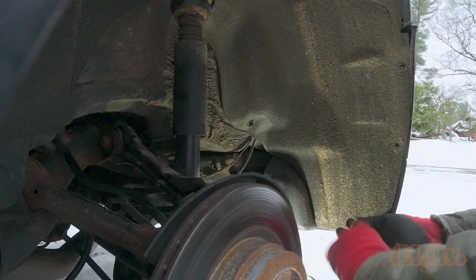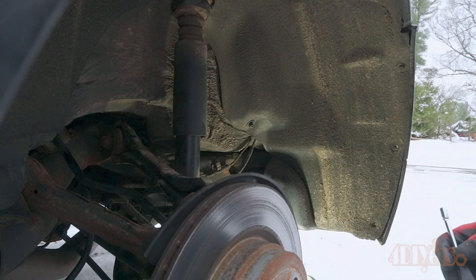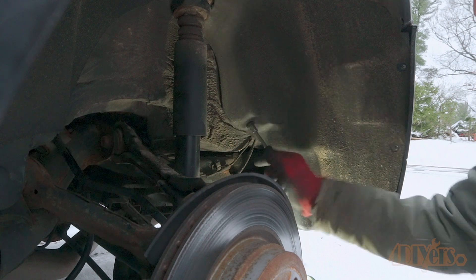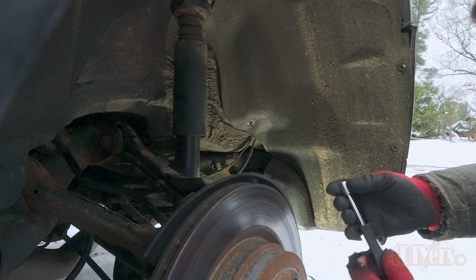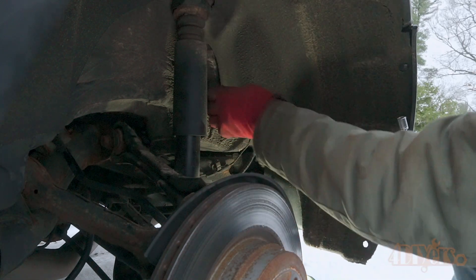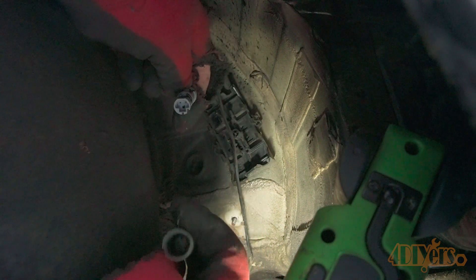We need to unclip the electrical connector, which is behind the fender liner. Remove the three 8mm bolts behind the bumper, then remove another two to three 10mm plastic nuts higher up on the fender liner. The liner doesn't need to be fully removed — just pulled back to gain access to the connector. Pull the liner back and remove the connector from the plastic holder.